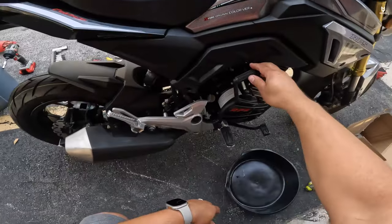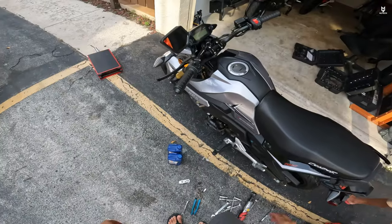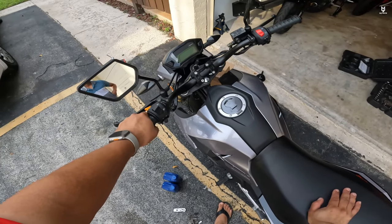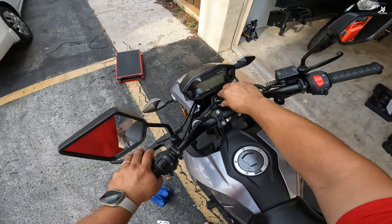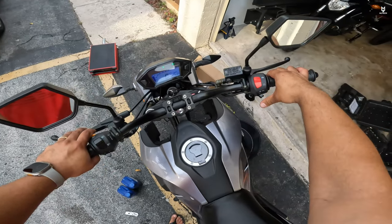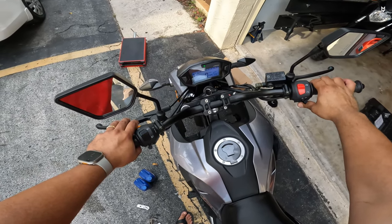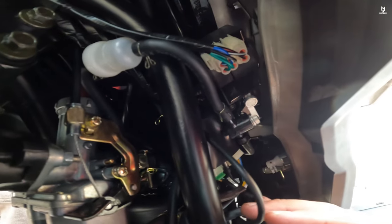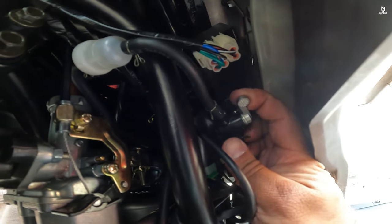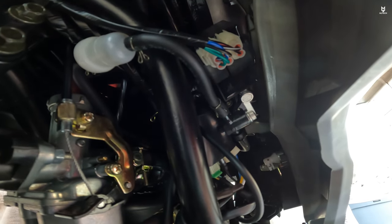In case you guys haven't noticed, it comes with a kickstarter — this is amazing, I don't think the Grom does that. For the moment of truth on startup, we won't use choke to see what happens — we are in Florida so weather is quite warm. It didn't start at first because there's a little valve in here that was shut and the line was disconnected. I had to connect the line, open the valve, and hopefully now it'll start.